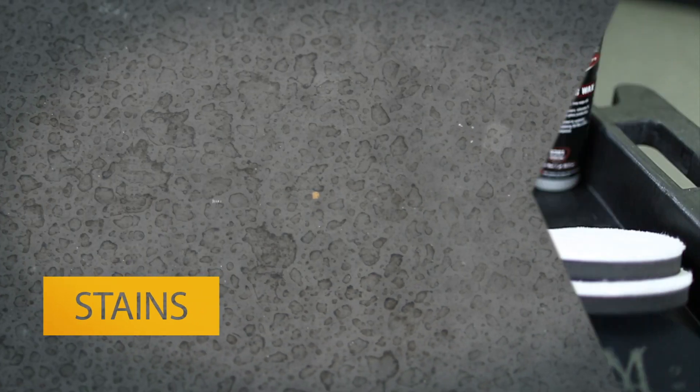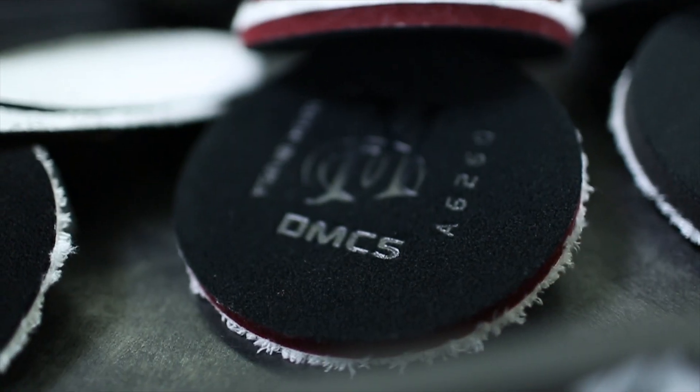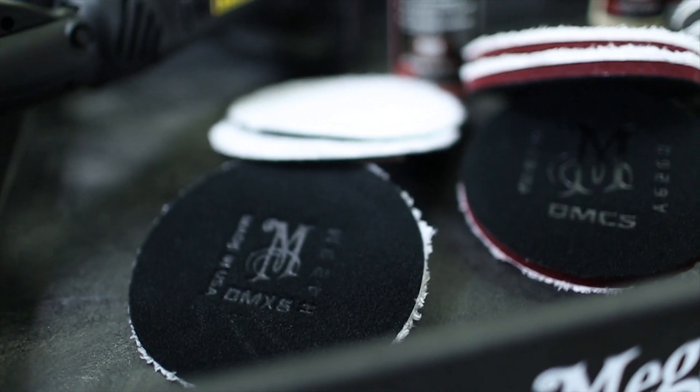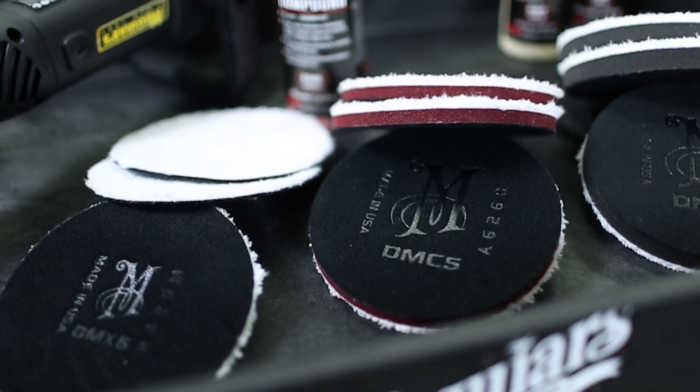When removing defects like heavy swirls, severe oxidation, stubborn stains or scratches, use D300 Microfiber Correction Compound and the DMC5 Microfiber Cutting Disc. If facing extra severe defects such as sanding marks or deep scratches, substitute in the new DMX5 Extra Cut Disc in place of the DMC5 for even stronger and faster cutting action.